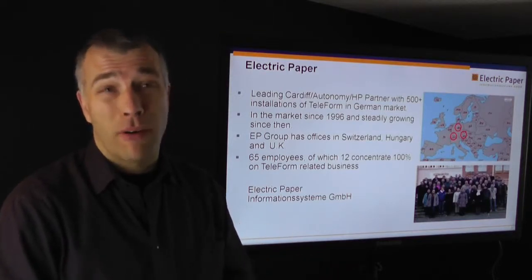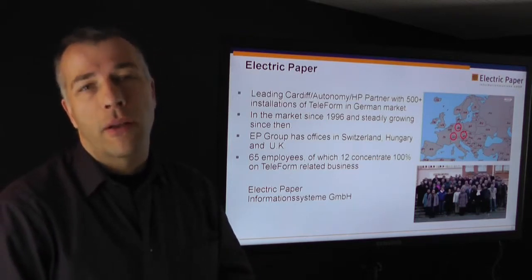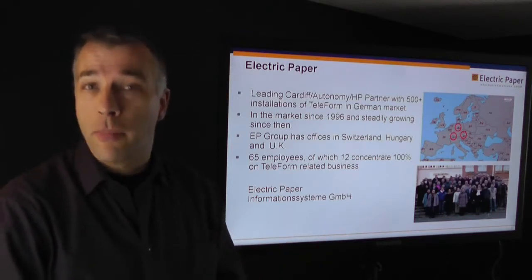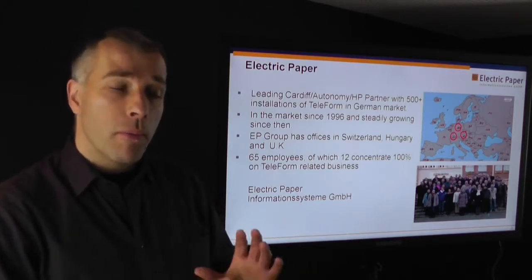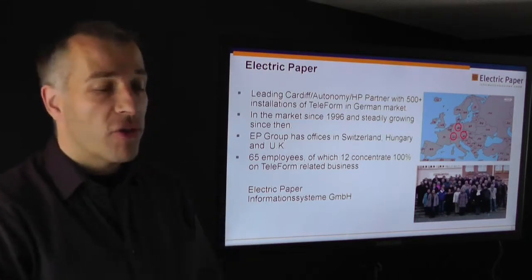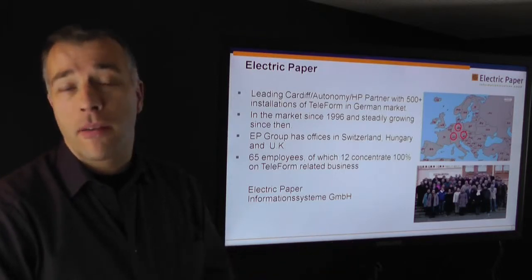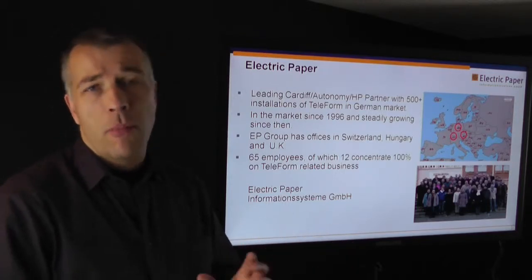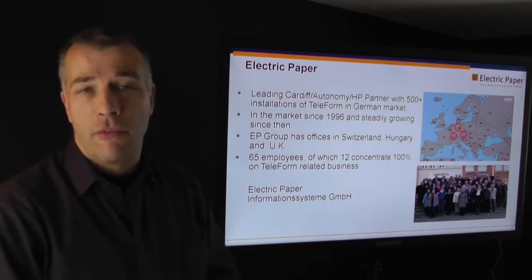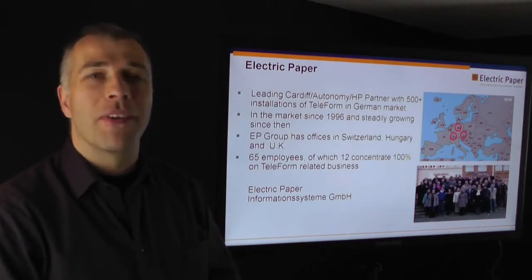Electric Paper has been around for 16 years, and we are one of the most successful resellers and system integrators of Teleform throughout the world. We are concentrated on the German-speaking countries with our direct distribution, but the module we show you today is available in English and is used widely all over the world. Electric Paper has about 65 employees, and roughly one-fourth is concentrated on Teleform and Teleform enhancements.